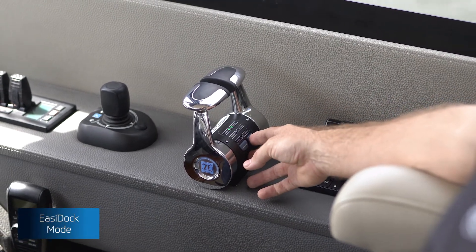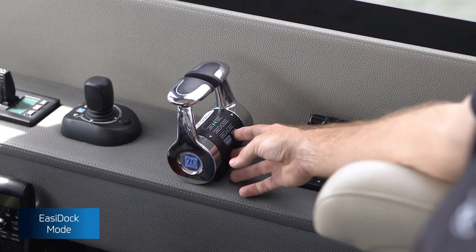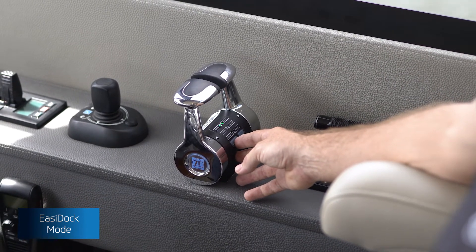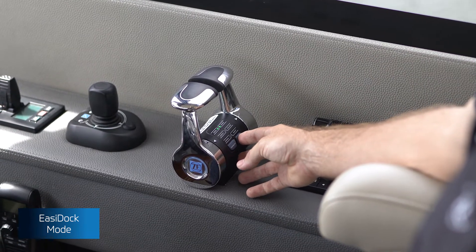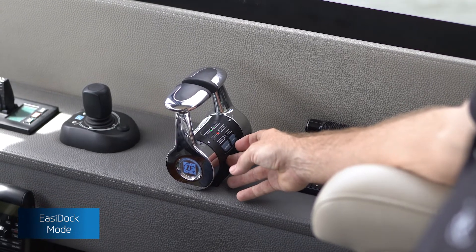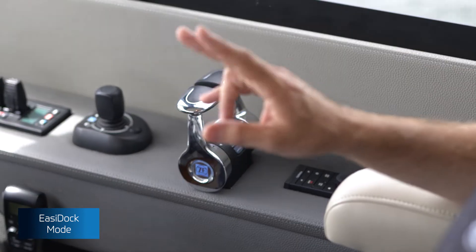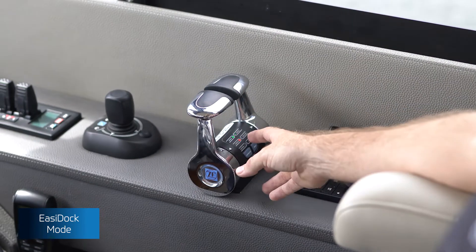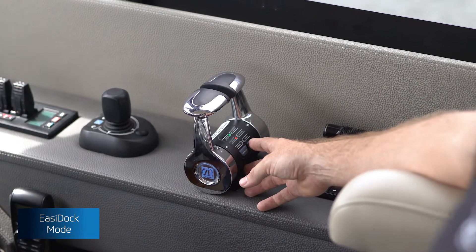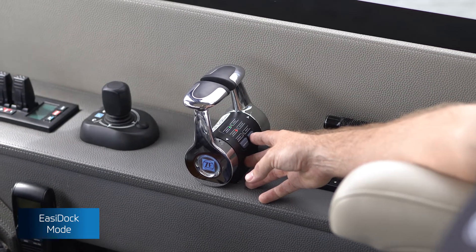Accessing the modes on the 5200 control lever is as simple as pushing the mode button whilst in neutral and accepting which mode you would like to select by holding the control set button. By pushing the mode button once into Easy Dock and holding the control set button, a representation of Easy Dock and Auto Troll will be given by fast or quickly flashing lights to indicate these two modes are active in trolling functionality.